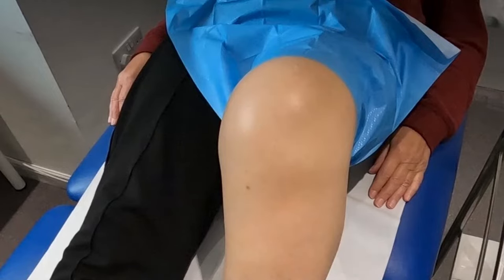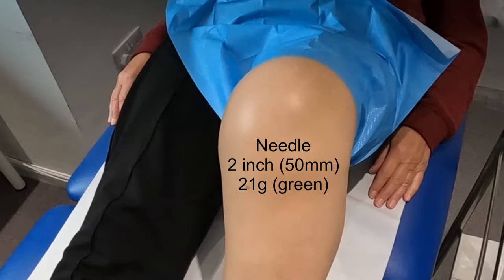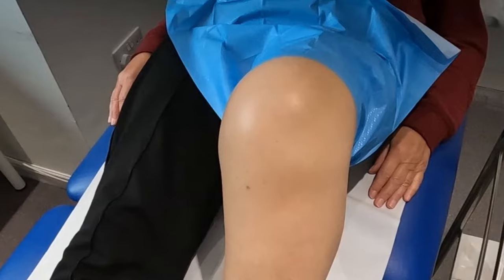You will need a needle of at least 50mm in length in order to reach an intra-articular depth. Large knees may need a 70mm needle.